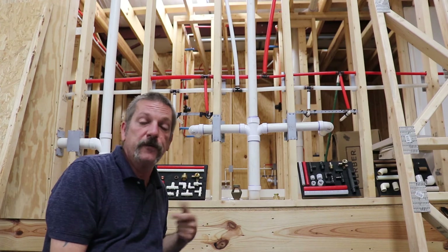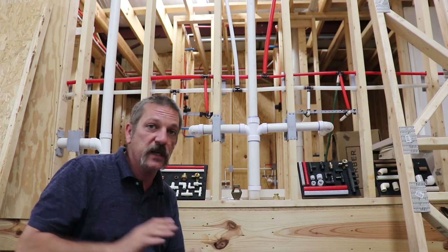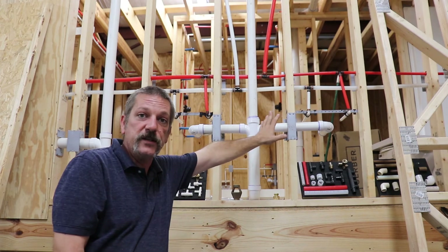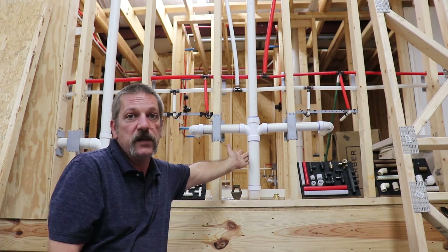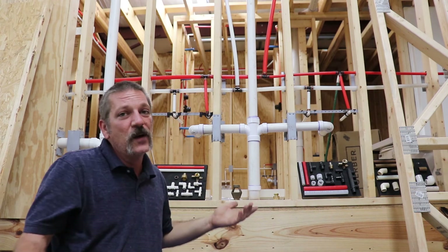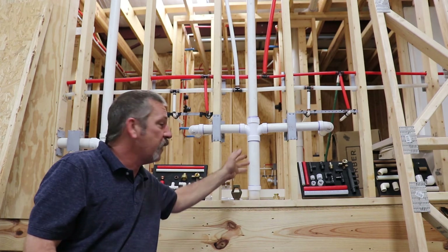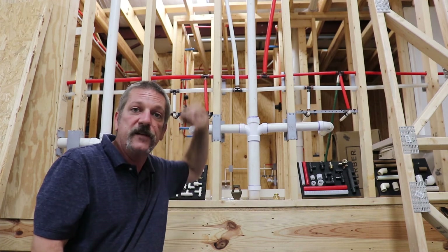I also want to show you this rough-in for a double lavatory, like the one from the beginning of the video with two sinks side by side. I've got inch-and-a-half stubs for each sink, they come together at a cross, and then we go up to two-inch. We'd probably be fine with inch-and-a-half, but we like this because it's less likely to get clogged. There's nothing in the code that requires it, but it's a great method because we can pop our vent right off the top.